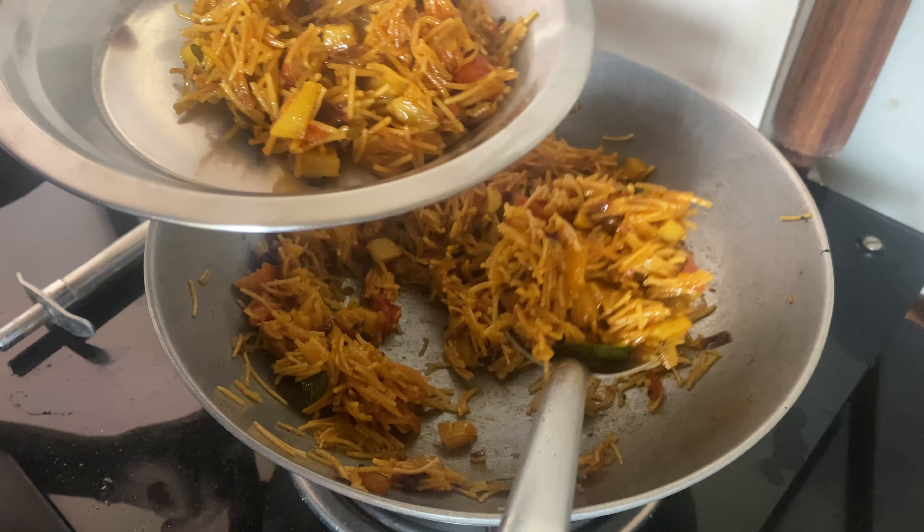I think this is a very simple dish. Now we put the coriander on top and we are ready to eat.